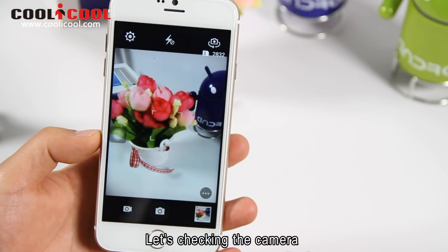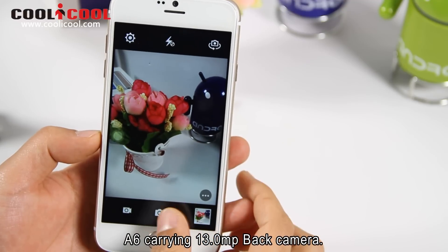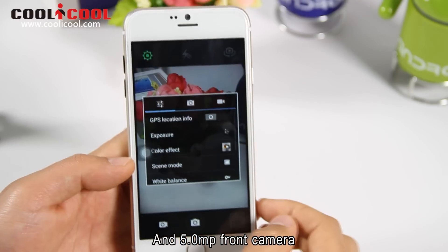Let's check the camera. The A6 carries a 13MP back camera and a 5MP front camera.